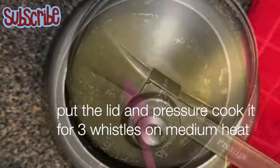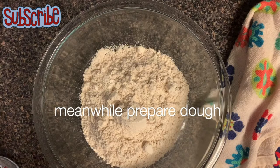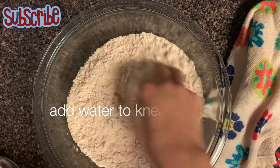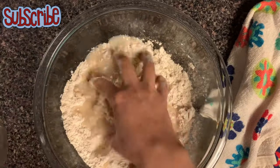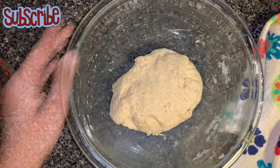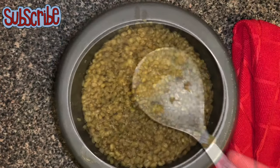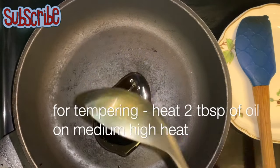While my lentils are cooking, let's prepare the dough. For the dough, I've taken whole wheat flour, some salt, and with the help of water I'm going to knead it and let it rest for 10 minutes. Let's check on the dal — the dal seems done. Now let's prepare the tempering.